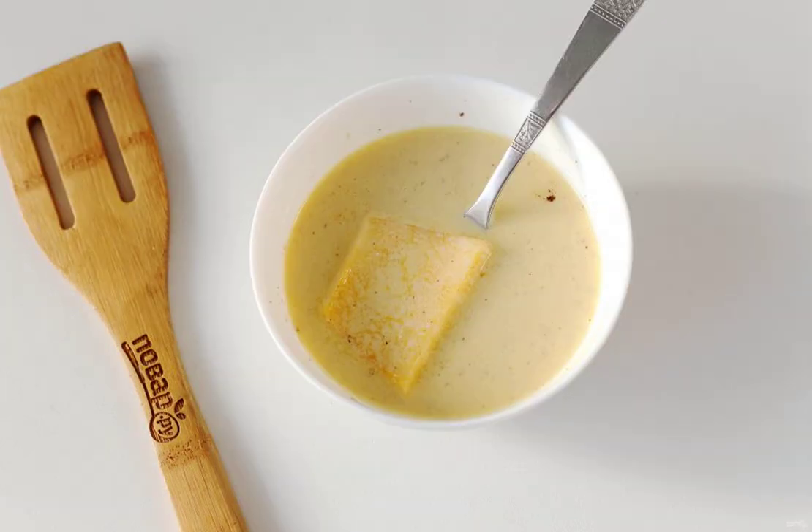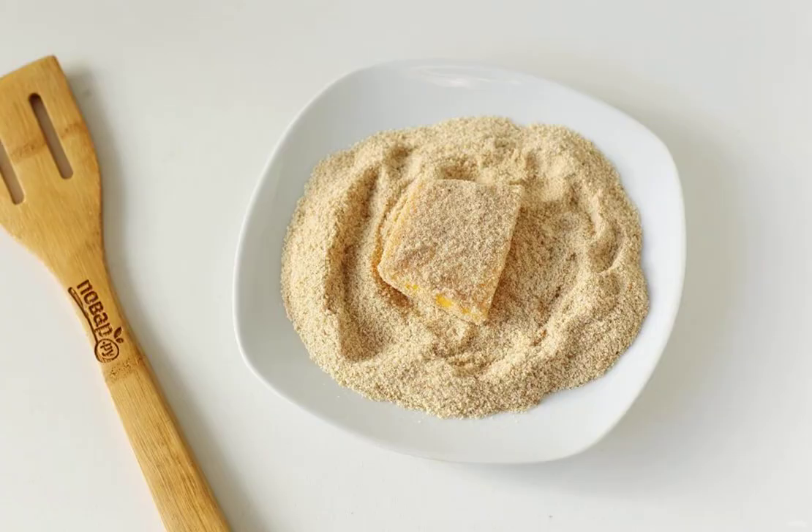Dip each piece of pumpkin first into the egg mixture, then roll in breadcrumbs. Then again in the egg mixture, and again in breadcrumbs. You should get a double breading.